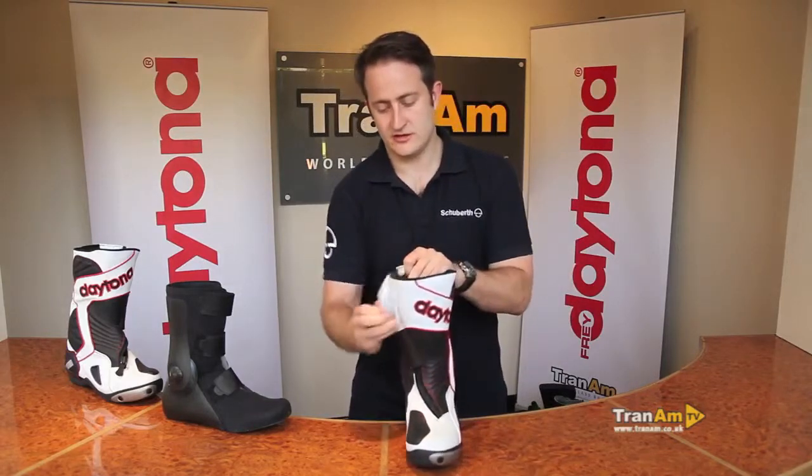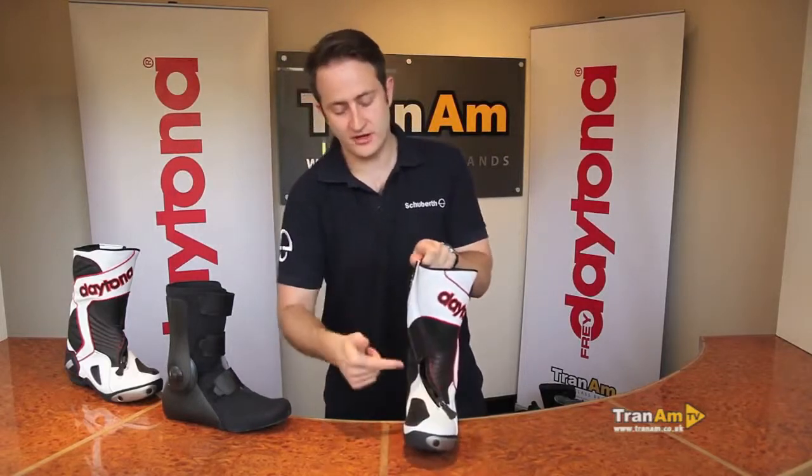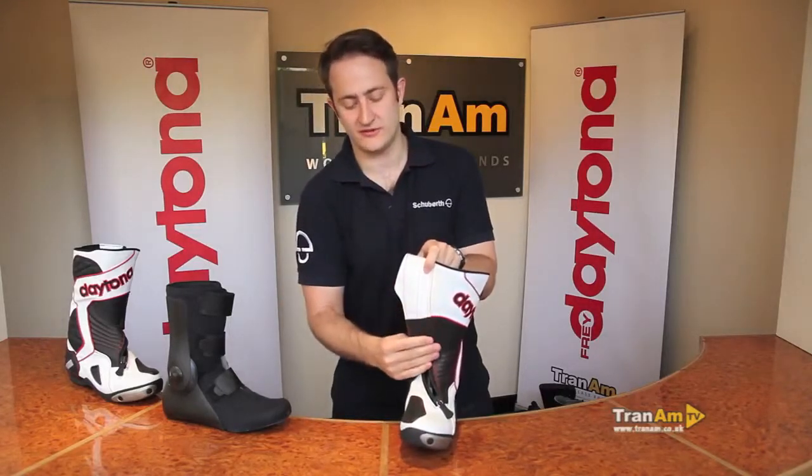Spinning back round you've obviously got your gear change pad on the toe as well. Finally on the outside, if I open up the zip here, you can see that as with all Daytona boots we've got a curved zip. The curved zip is stronger than a straight zip because if you have an accident and the zip starts to pull apart, it will stop pulling down here — less chance of the boot coming off in the event of an accident.